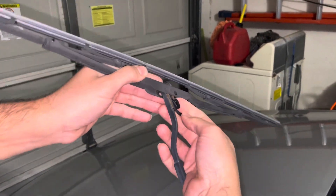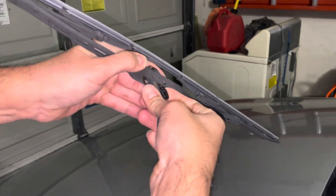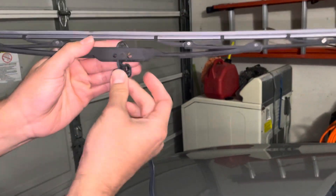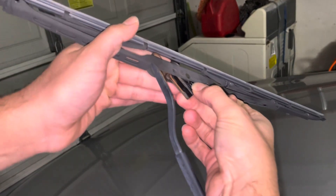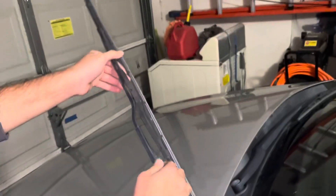So right here, I don't know if there's a clip or anything down here, but I usually just pull down. There probably is one. There it goes. You pop that off. And then similarly, you want to see where this round part is, and you want to go up and over and pop it in. And then that's it, just like that. Same for both sides.